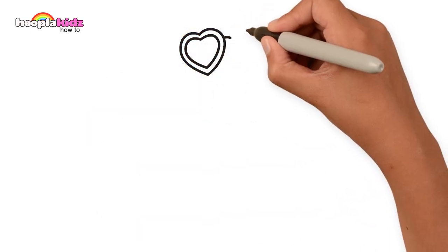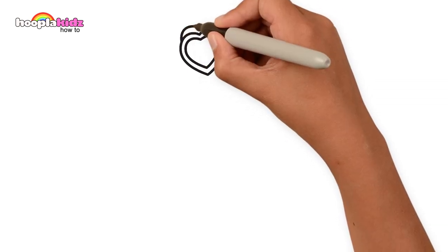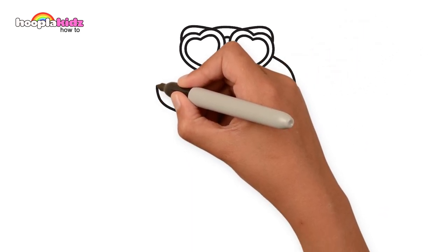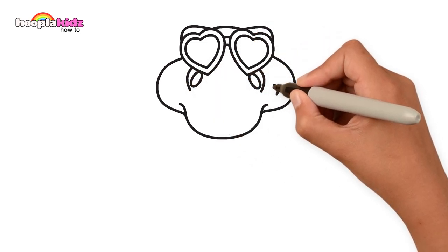Let's draw some hearts for his sunglasses. That's right, he's so cool, he's got heart-shaped sunglasses. They are super electrifying! Drawing the outline of his face now, his jawline and his cheeks. And let's not forget his nostrils and his mouth, of course.